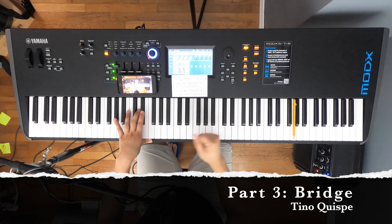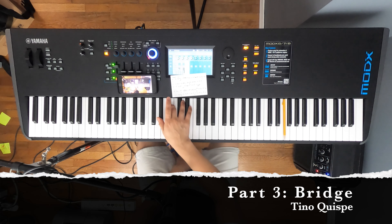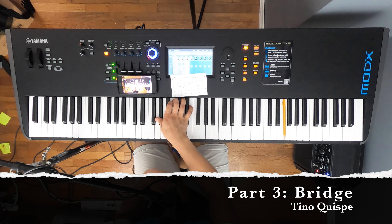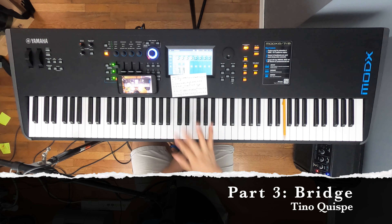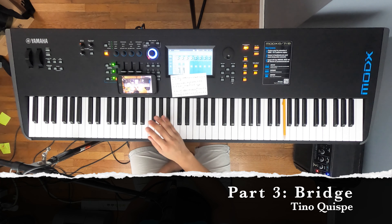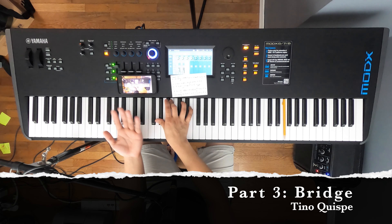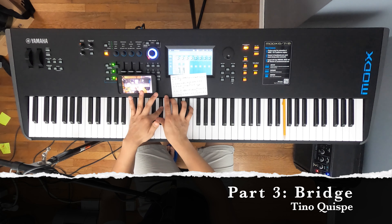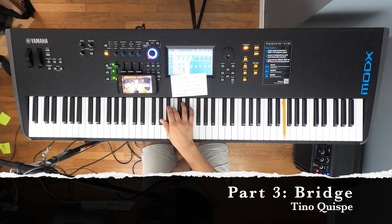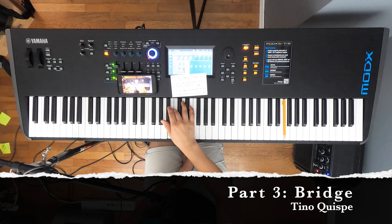I'm going to sing the notes and then demonstrate. The notes would be G sharp, B, B again, G sharp, and then G sharp again. So the notes are G sharp, B, B again, and then G sharp. That part we're going to repeat like two or three times. Continuing from G sharp, we're going to repeat again: G sharp, B, B again, G sharp, and then again G sharp, B, B, G sharp.